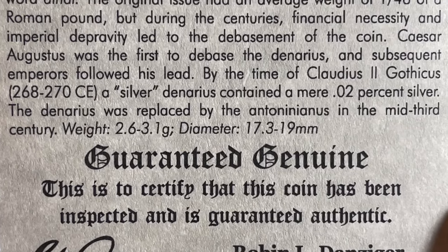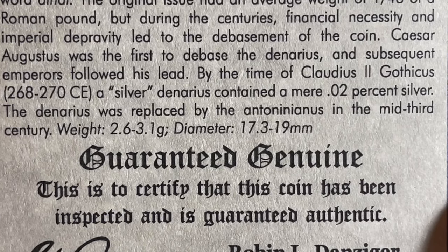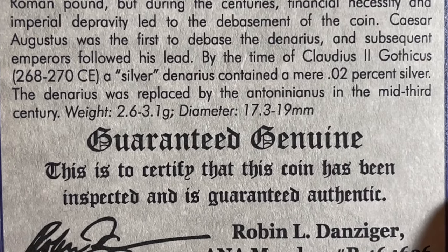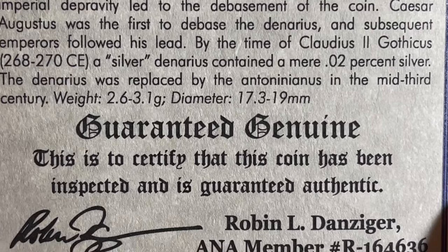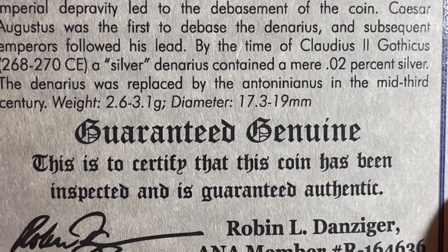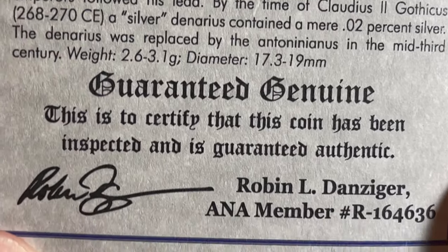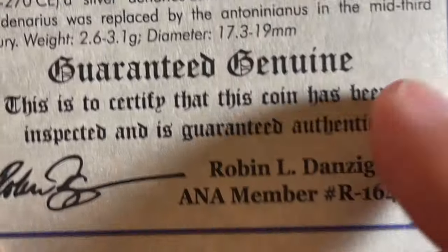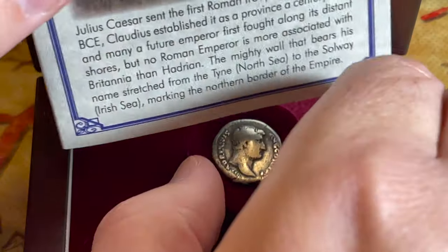'Caesar Augustus was the first to debase the denarius and subsequent emperors followed his lead. By the time of Claudius II Gothicus, 268 to 270 CE, a silver denarius contained a mere 0.02 percent silver. The denarius was replaced by the Antoninianus in the mid-third century.' The weight is 2.6 to 3.1 grams, diameter 17.3 to 19 millimeters, and it is guaranteed genuine by an ANA member.